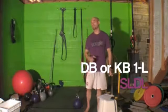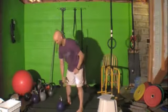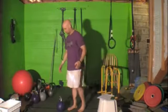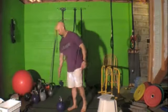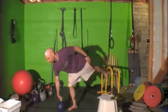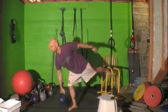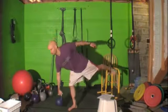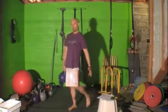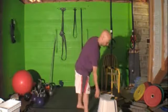The next exercise is the dumbbell or kettlebell stiff-legged deadlift. This was in level six as well. You're going to lean forward — same leg, same arm is the one that's working. Come up, back down, keeping the chest up, back arched, all the way up, all the way down. You do reps on both sides.